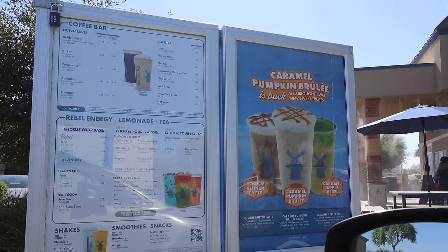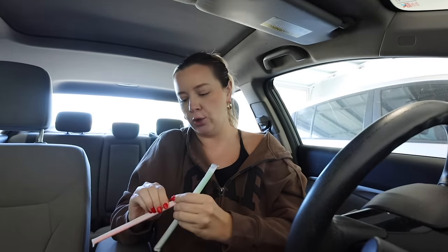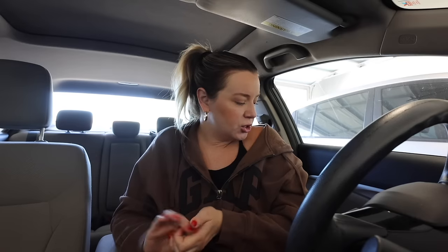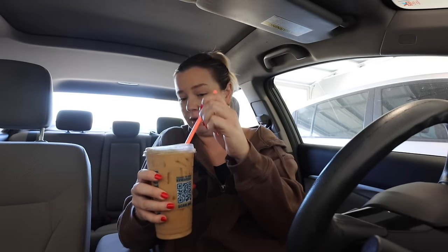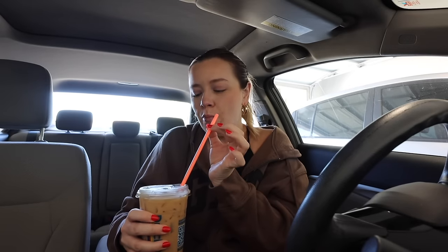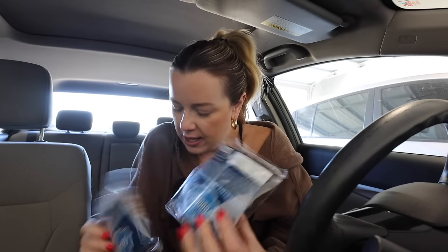We're back home. I got a decaf iced almond milk latte with sugar-free caramel, but half the usual amount because last time it was way too sweet. They did not put half — but it's good, I'll drink it. Drew got an oat vanilla iced latte. I also got two muffin tops: a chocolate chip muffin top and a lemon poppy seed one. How cute! Let's bring these upstairs to my sweet little migraine prince.